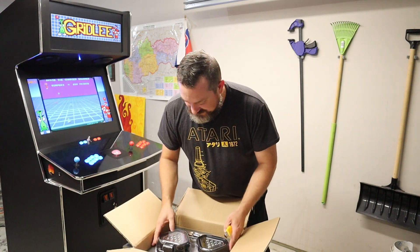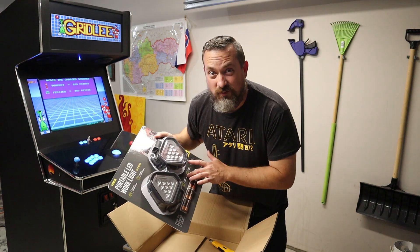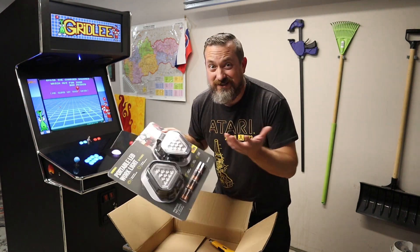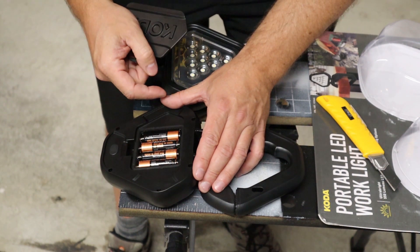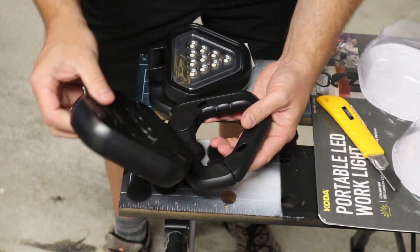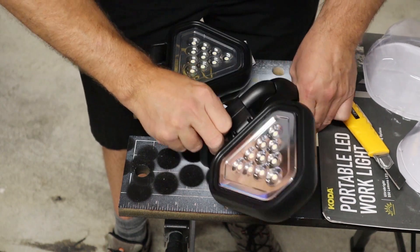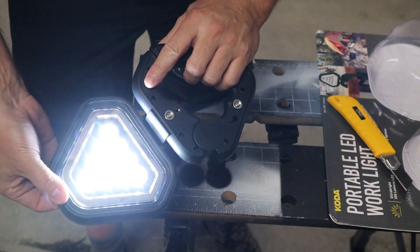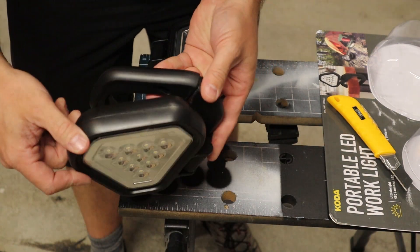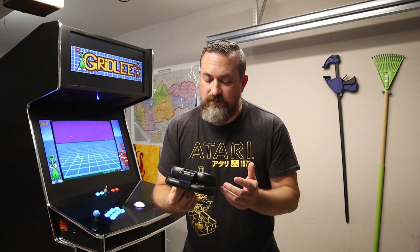Pretty snazzy — look at these. I've got a perfect spot for these inside the cabinet where it's kind of hard to see, so these are going to work pretty awesome. Thanks, Koda. There's a rubber O-ring around here so these should be waterproof. They're fully articulating and adjustable, with a nice spring-loaded clamp, an on button, high and low settings, and even three rare earth magnets in the back — so you could stick them to a metal plate or even inside a car trunk or hood.